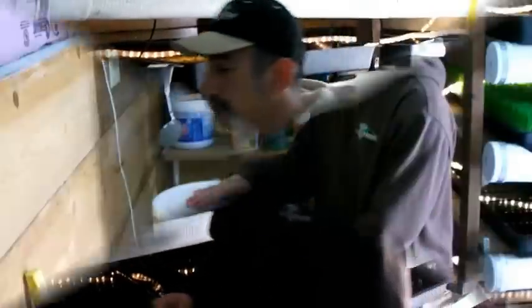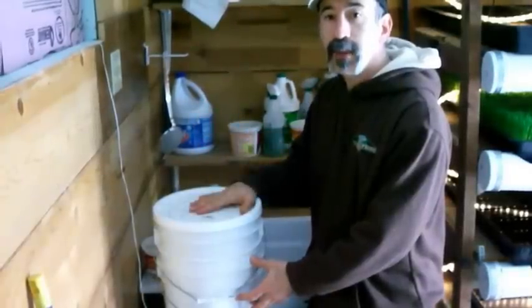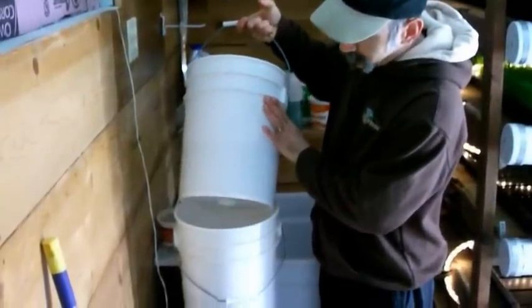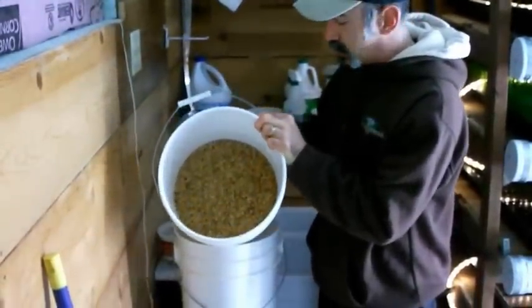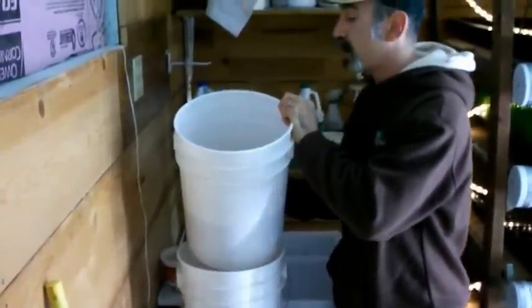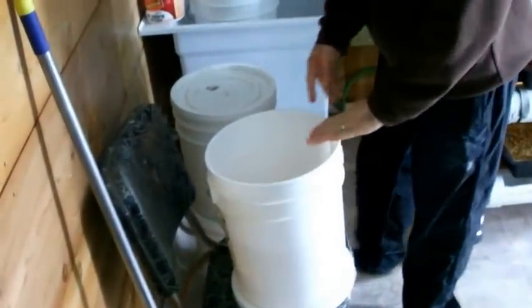In these two buckets we've got seed that has been soaking for 24 hours from the prior day's preparation. We're going to drain it and spread it into the trays. The top bucket has drain holes drilled into it, and we let the water drain down into the bottom bucket. Inside is about 10 pounds of seed — five pounds per tray. I'm going to save this soaking water; it's a bleach-water solution we'll reuse to wash tomorrow's seed batch.